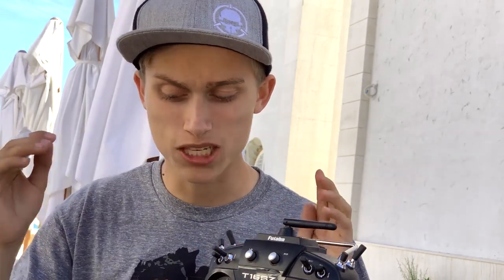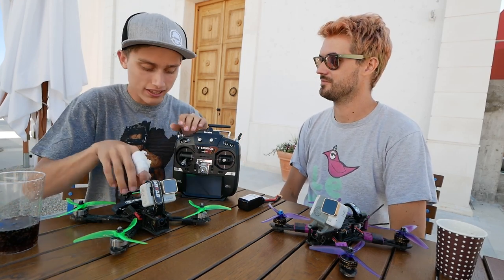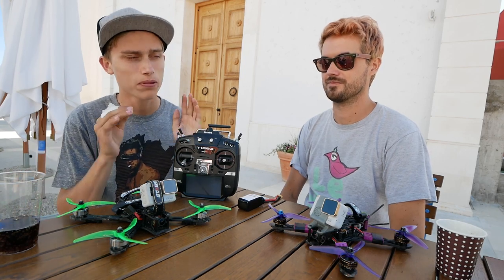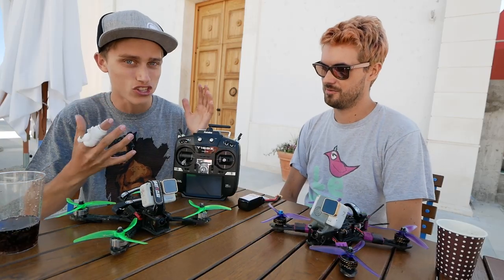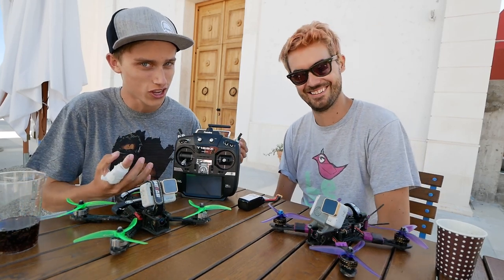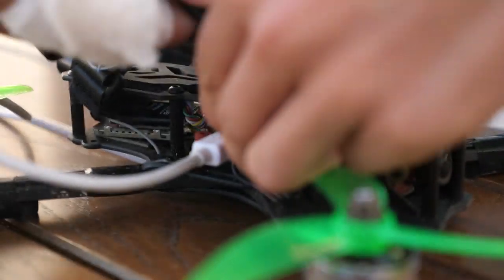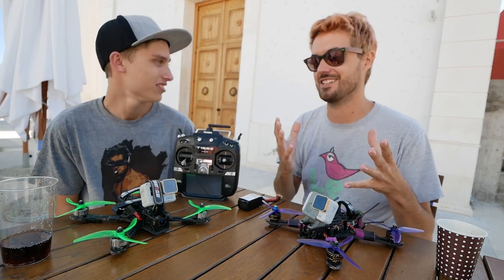Remove your props especially when you're plugging quads into configurators or messing with settings, because motors can just randomly start. Even if you're conscious it's plugged in, it's very easy to accidentally flip an arm switch when your quad is in air mode and that can really mess up your fingers. Please take your props off — don't just loosen them. We have a rule called the one-plug rule: if you have props on, you can plug in one thing — either your battery because you're about to fly, or your USB to change configurator settings.